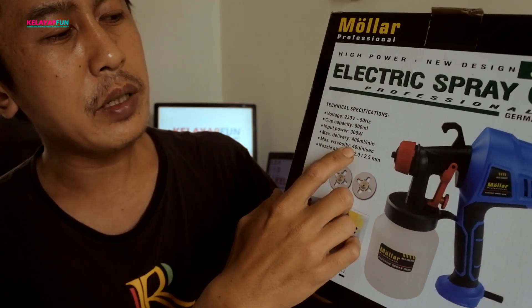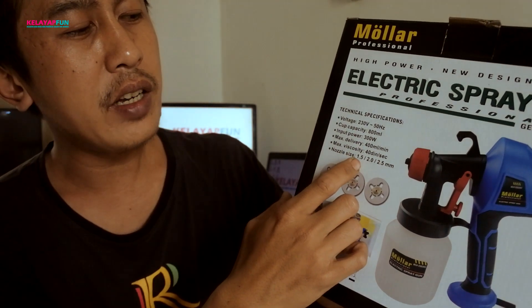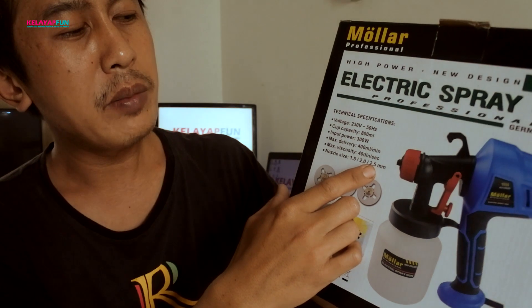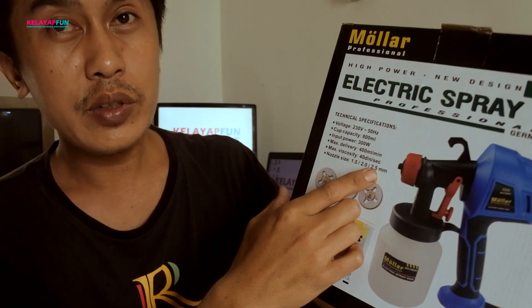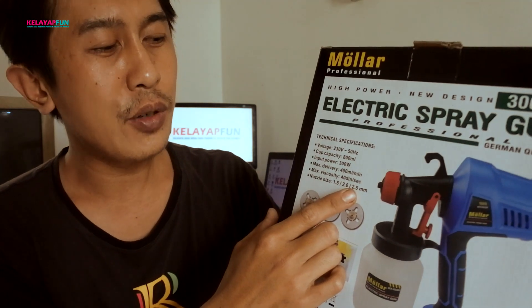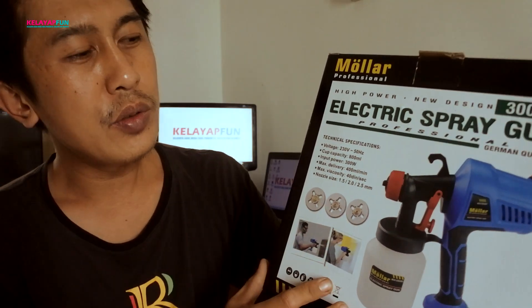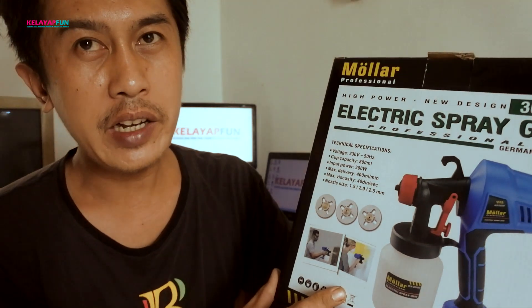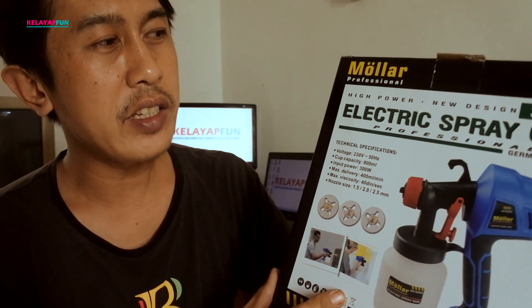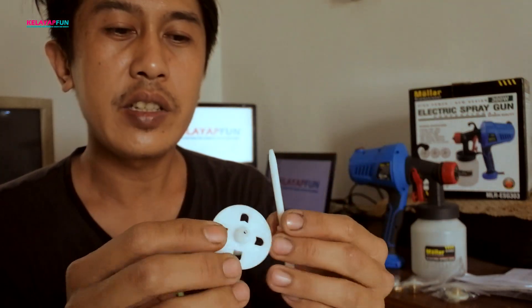Maximal viscosity 40 DIN per second. Nozzle size 1,5mm, 2,0mm, 2,5mm. Jadi untuk di seri ESG 303 ini sudah include 3 nozzle dengan jarum kuningan. Untuk jarum bawaannya sendiri masih ada ya, dikasih juga yang plastik. Nah kita lihat, ini dia untuk nozzle-nya — ini yang nozzle plastiknya, biasanya peruntukannya